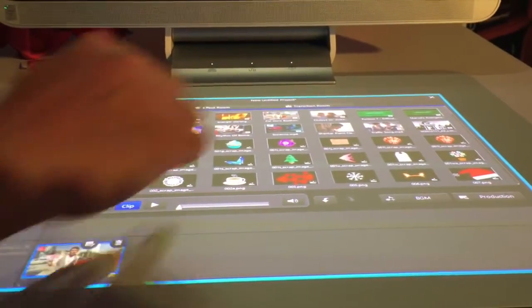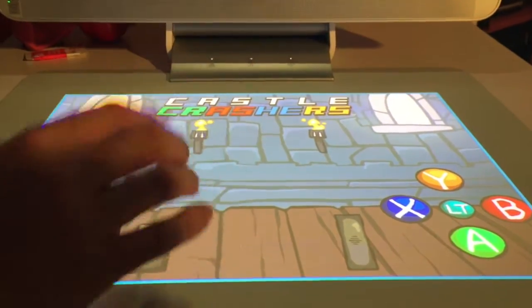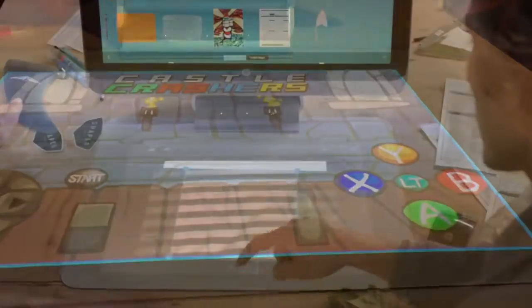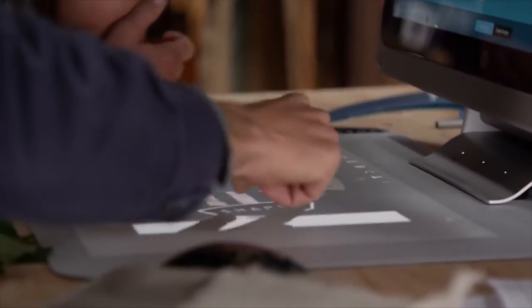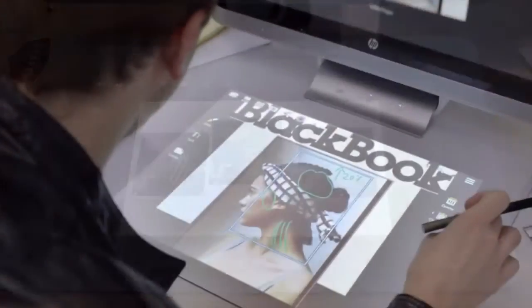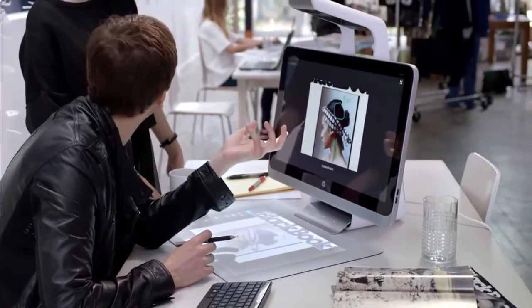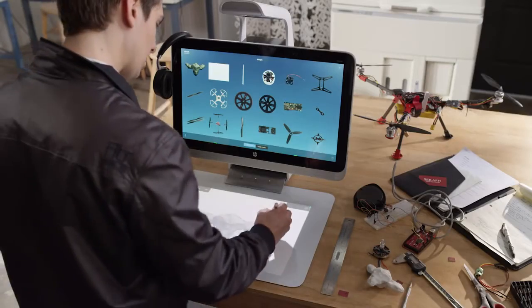You can do video editing with PowerDirector, play games, or you could use it to design surfboards, desktop publishing, or virtually build a drone part by part.